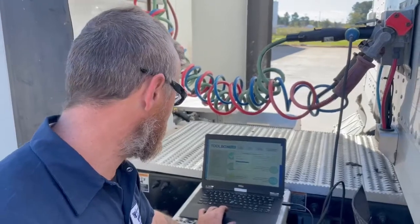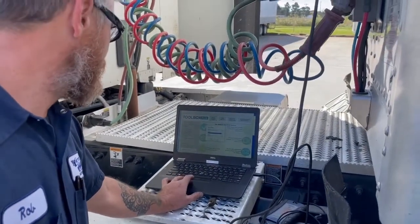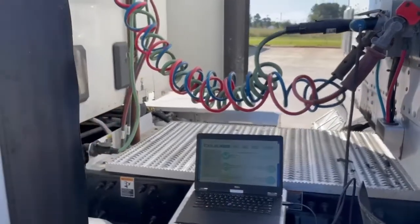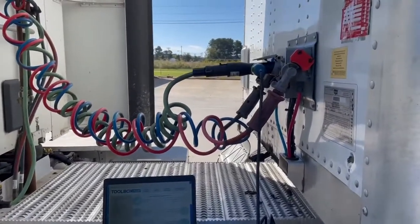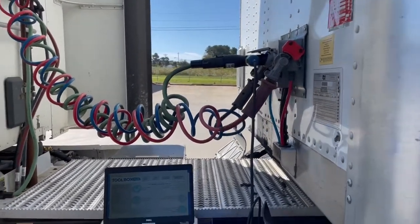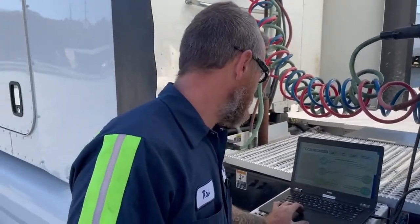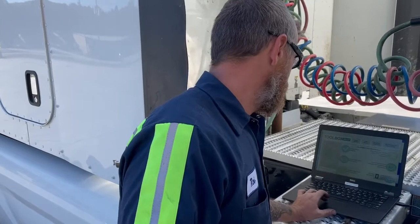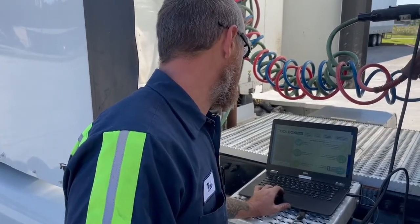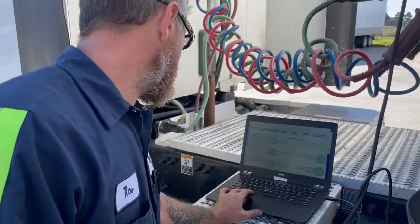It's in front of the tank on the back of the trailer there on the underside. I got this on, I got to turn the switch on to get power to it. Make sure I got it hooked up to the right protocol, and I'm going to go down here to trailer ABS.